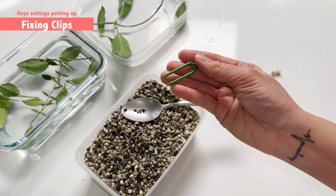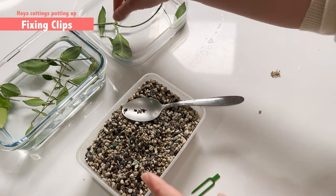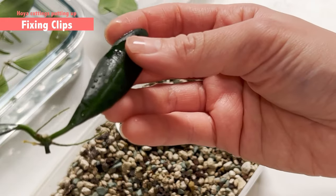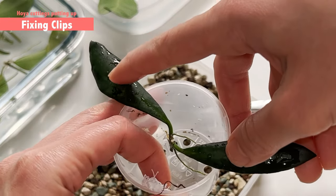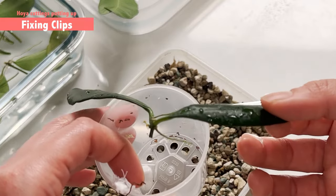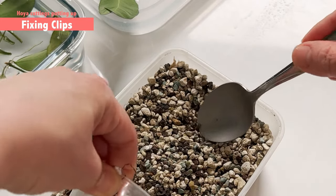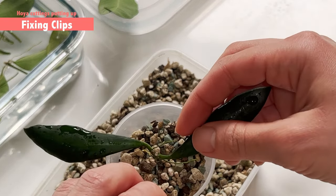I actually still want to show you another example so I can show you how I use the clip to pinch down a very short node. I have a perfect example here — this one is very short. If I just pop it in like this, maybe the two leaves will stabilise it, but to be safe so it doesn't flip and dry up and die, using a clip to pinch it down is perfect. I'll fill up most of the cup because this node is very, very short.